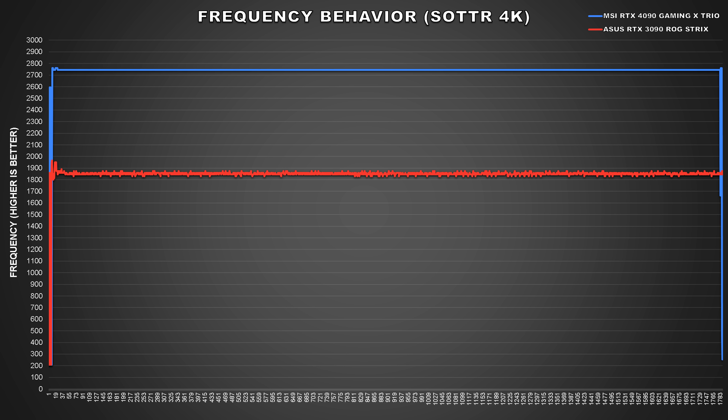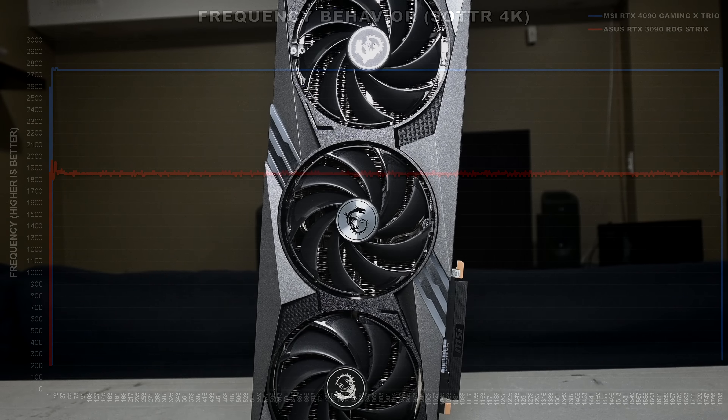When we take a look at Shadow of the Tomb Raider, clock speed behavior was totally different. Here the MSI 4090 Gaming X Trio averaged a boost frequency of 2744MHz, and the graph shows that at the beginning there was a bit of variance, but then it quickly settled at 2745MHz and completely flatlined there — so much more consistent behavior in this scenario as opposed to a heavy graphics stress test.